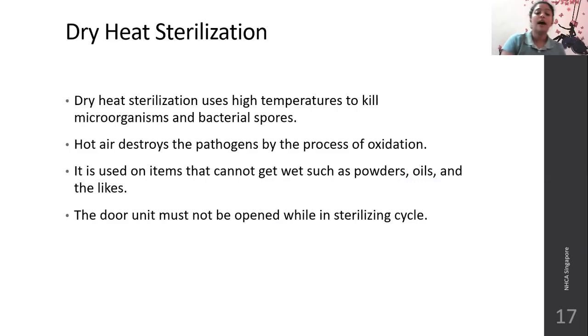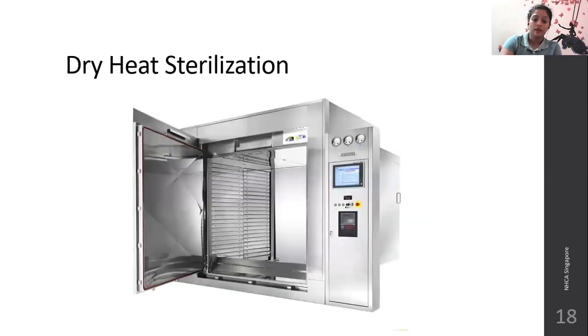Dry heat sterilization uses high temperature to kill microorganisms and bacterial spores. The hot air destroys pathogens by the process of oxidation — when exposed to high heat, oxidation destroys the cell wall and cell proteins of the pathogen, thus killing the microorganism. It is used on items that cannot get wet, such as powders and oils. The door of the hot air oven must not be opened during the sterilizing cycle, because the cooler room-temperature air may damage the instruments inside.